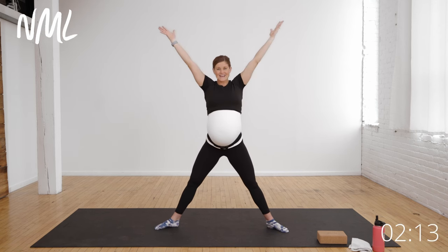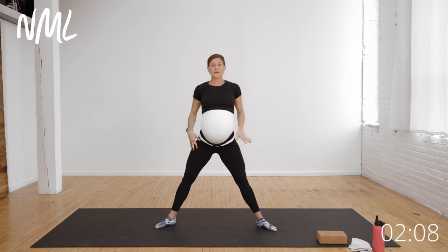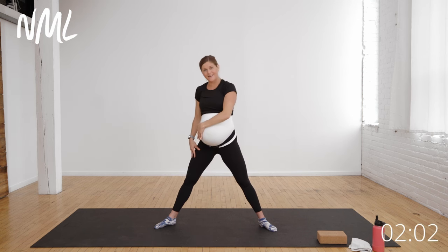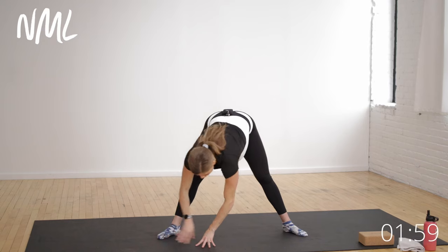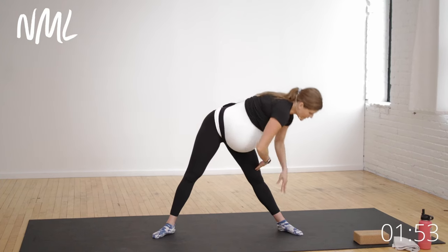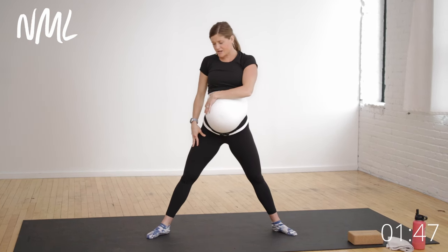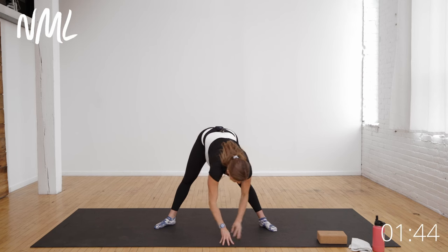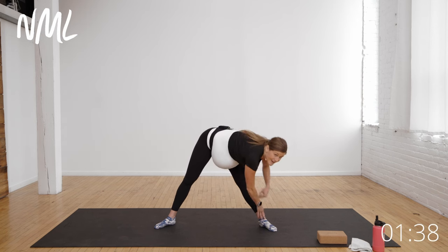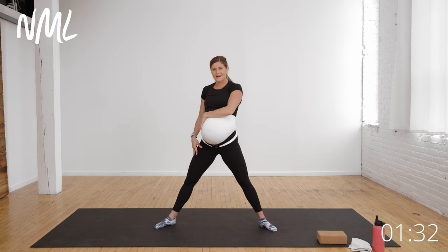Bring it back up to star. Big, big forward fold — I'm going to walk my hands down my right leg, walk across over to my left leg, walk back up. Then down my left leg, walk my hands across. Nice little forward fold — feel that release in the hamstrings and in that lower back. Just walking your hands down your legs, side to side: a nice little low-back stretch and hamstring stretch that feels really, really good.